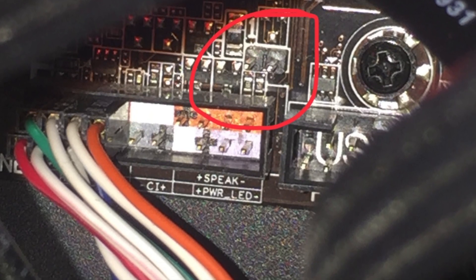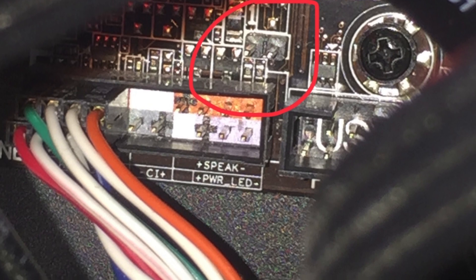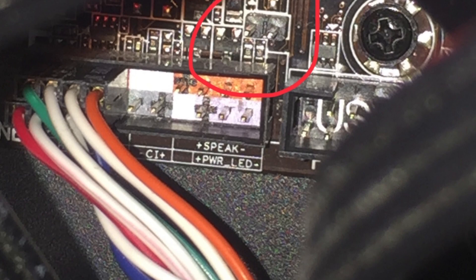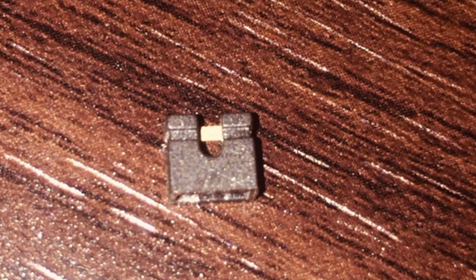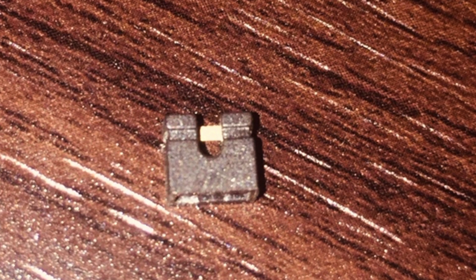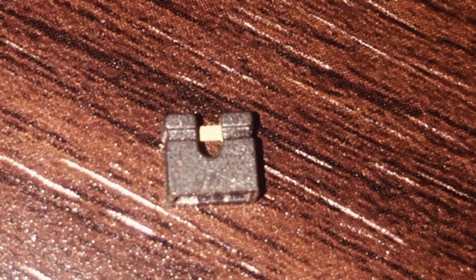This is the part I was talking about — these are the CMOS clear pins and this is the jumper. You just turn on your computer, put the jumper in there, and it's going to reset.